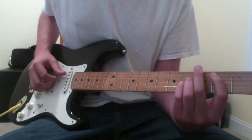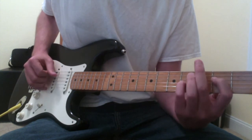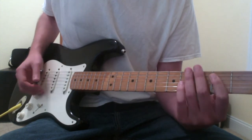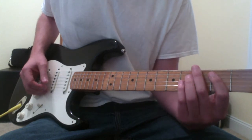So the chords: you've got a B chord, a C sharp minor chord, an A chord, and an E chord. Those are the four chords that just repeat over and over in this song, the way that I'm making them.